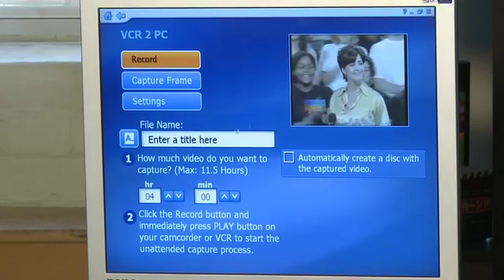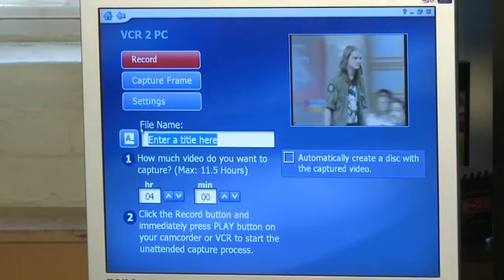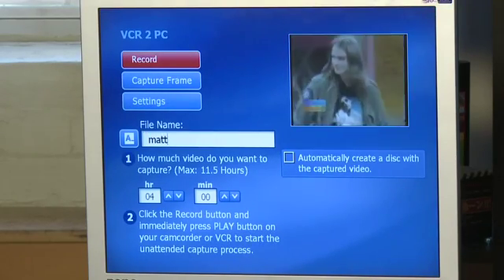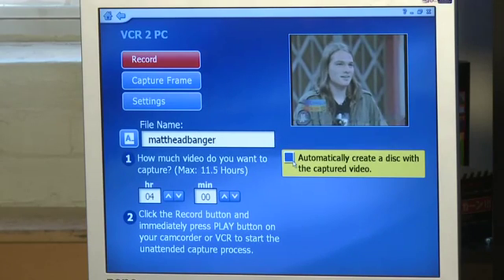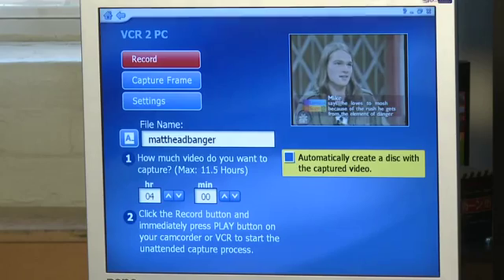So we have this all set up. Is it a real-time capture, like a one-to-one capture? It is real-time, so you'll want to queue up the tape to the spot you want to start recording from. We've got the controls here — for the file name you want to enter a title. We'll say 'Matt Headbanger' and that'll save it as such. You have the opportunity to create a disc, so you can burn it straight to DVD if you want. It'll create a video file you can use on the computer and convert to other formats, but you can also burn straight to DVD. This isn't ideal for YouTube-type stuff — it creates an MPEG-2, which is the DVD format, so you'll want to use another program to convert it to a more compact format for YouTube.